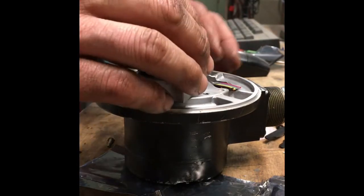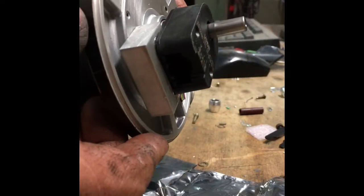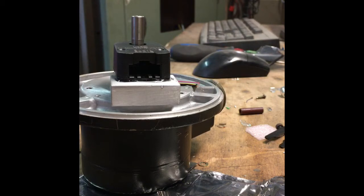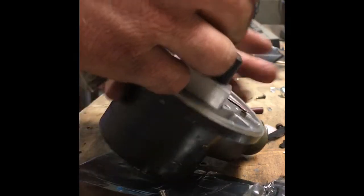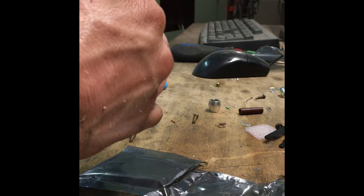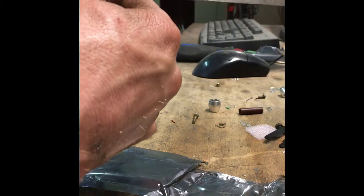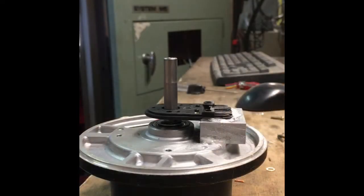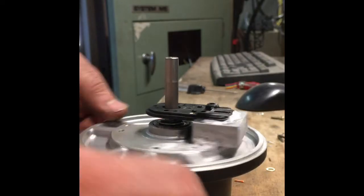This is kind of what it will look like when it's all said and done. This is kind of a crazy way of doing this, but you can see it's pretty square - maybe a thousandth or two off. Okay, so we've got it all glued on there, now we're going to build the encoder.